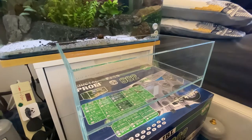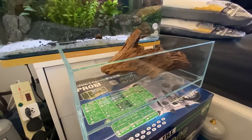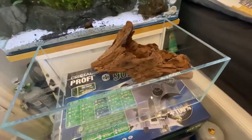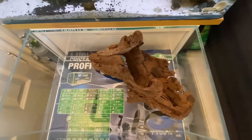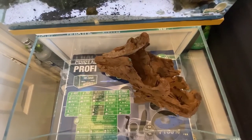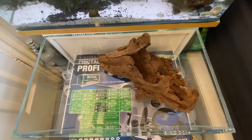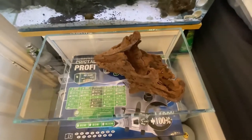For hard scape I'm going to keep it really simple — it's just going to be this piece of wood. I think with the tank being as small as it is, one focal point hard scape will add nicely to the scape. As you can see, you've got area to plant down the back and it leaves a nice open foreground for our special surprise, which you'll see later on. The piece of wood is really nice — it's got a big hole in the middle so I can put some plants in there, as well as plants all over the wood and plants at the back.